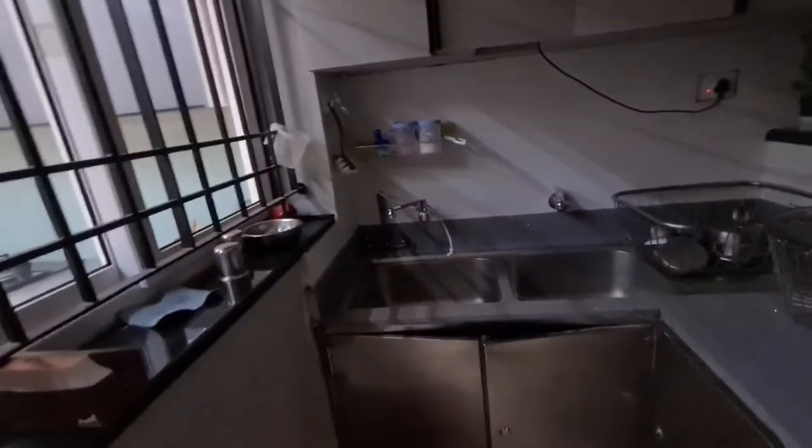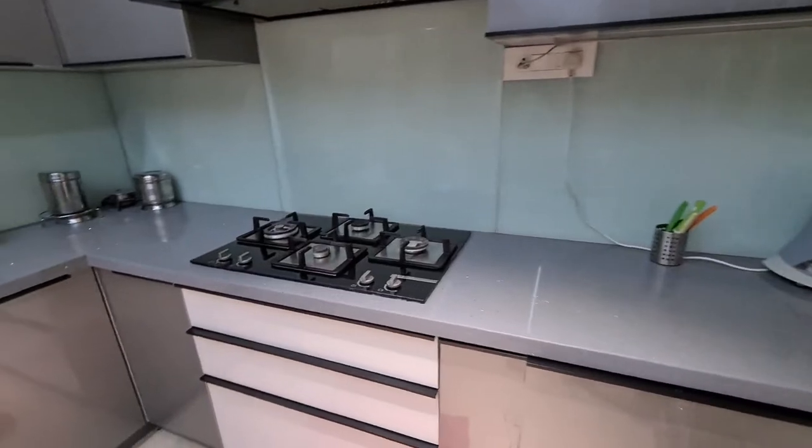The total cost of the kitchen comes to around 5 lakhs. With the utility area — which includes a washing machine so you can also wash your clothes — the total cost goes up to 7 to 8 lakhs.